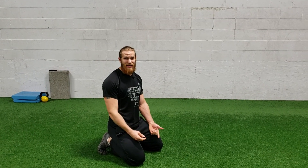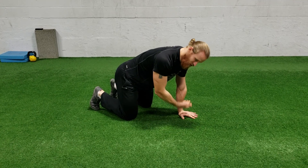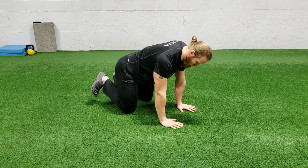This exercise is called a six point scapular push-up. Six points means on all fours. Make sure your hands are underneath your shoulders, knees underneath your hips, and toes are plugged into the ground.